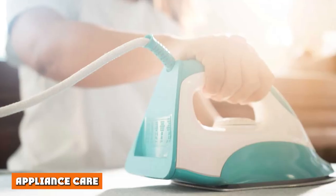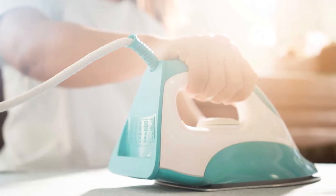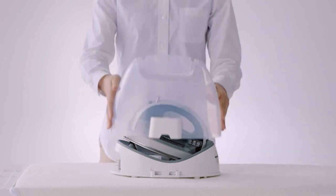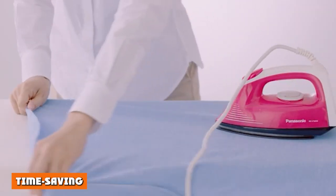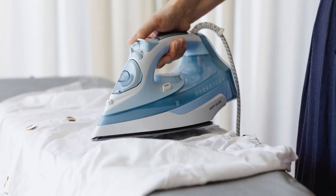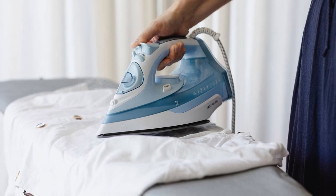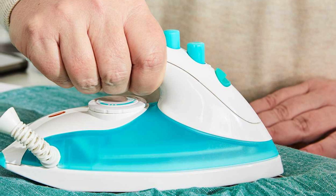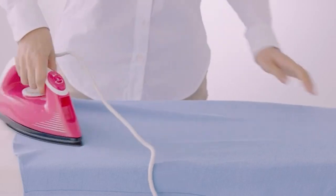With steam irons comes the risk of hard water or calcium buildup if the iron is not properly cared for. This is not an issue with dry irons, as the heating elements do not come into contact with water. Time saving: if you feel like you're ironing all the time, steam ironing will get the job done twice as fast as traditional dry ironing. Most fabrics can be ironed easier and faster with steam. With a dry iron, more pressure and repeated passes are required, especially if you need to spray areas with a spray bottle to soften stubborn creases.